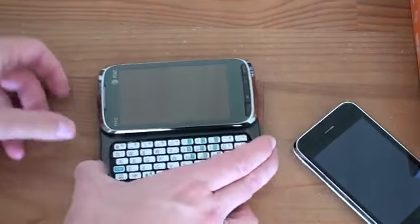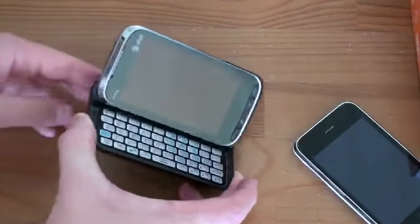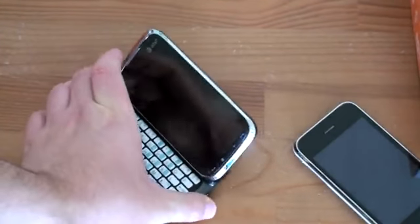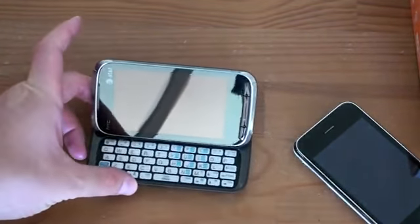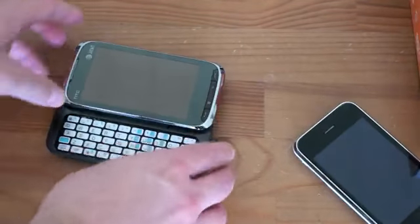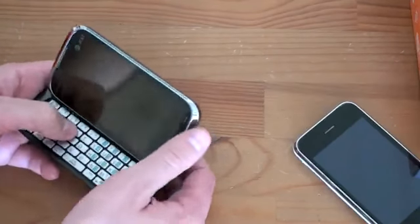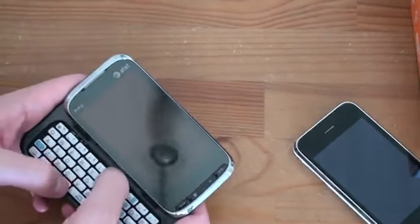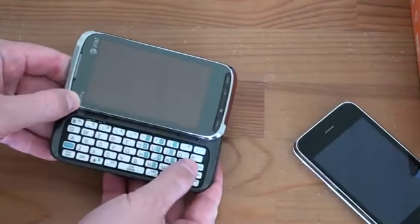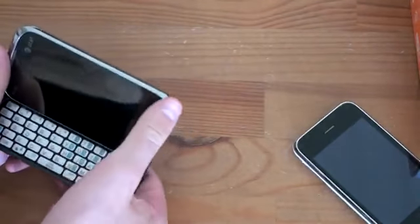It's called the Tilt 2 because — drum roll — she tilts. It tilts not that high up, but it does tilt enough that if you're on an airplane or watching a movie or TV show, you've got a much better viewing angle than if it was just sitting flat. Even if you're typing and texting, it could be nice to have it up at an angle. You'll notice that when the screen comes up, you lose some thumb room for using the top row of keys — definitely something to keep in mind.